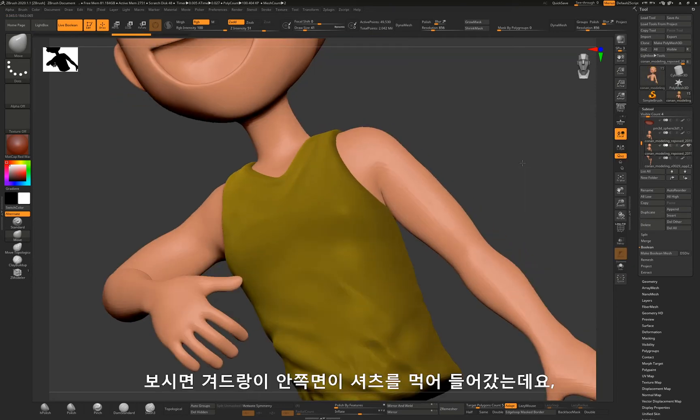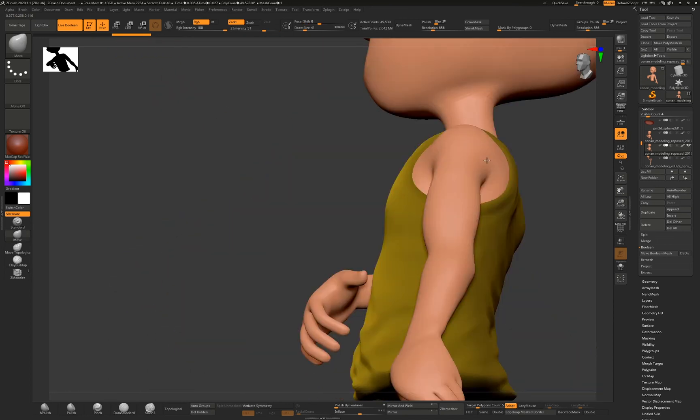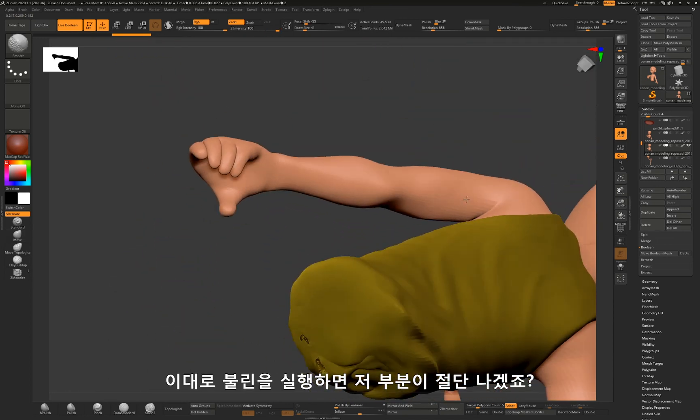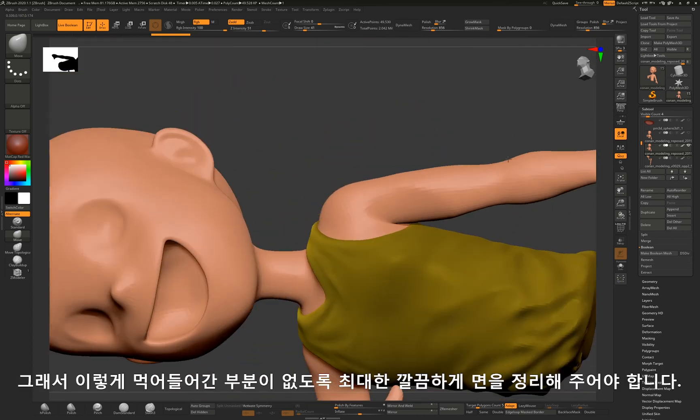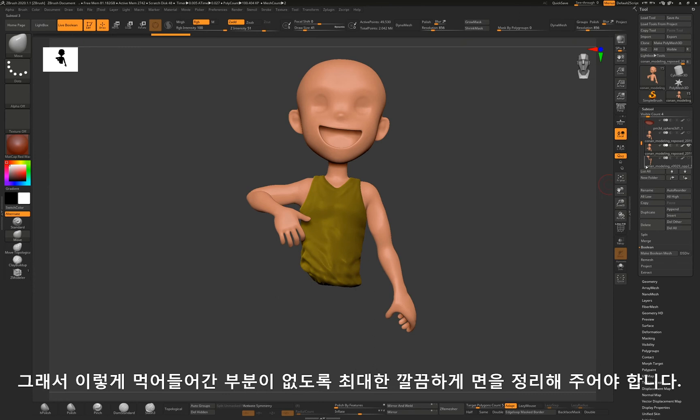If you take a look at the part of the armpit, it actually intersects with the shirt. If you execute a boolean operation without fixing it, that area will be totally messed up. For that reason, you need to fix the intersected part as much as you can.